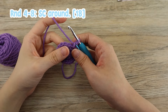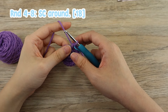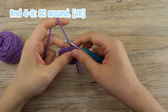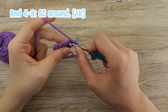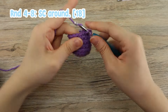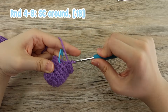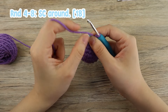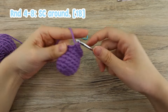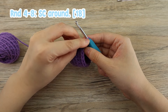We'll move on to our fourth round. Our fourth to eighth round, we'll be doing single crochet around — no more increases, just single crochet into each and every single one of the stitches. On to our last stitch, you want to remove your stitch marker and put in a single crochet. Always remember to put back your stitch marker after your last stitch.